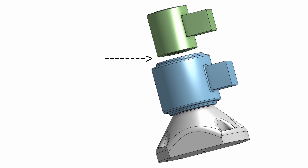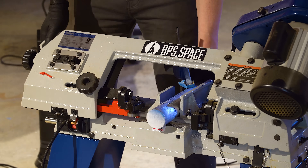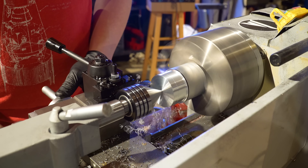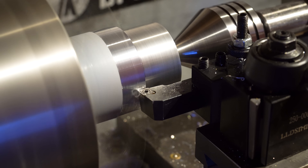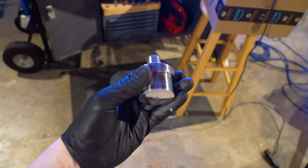Next up is the adapter between the two load cells, and this one is a piece of cake. I started with a two-inch rod of stock aluminum, then turned down both sides to their proper dimensions. I also hit the part with some aluminum polish and it came out looking pretty great — big fan of polishing parts like this.